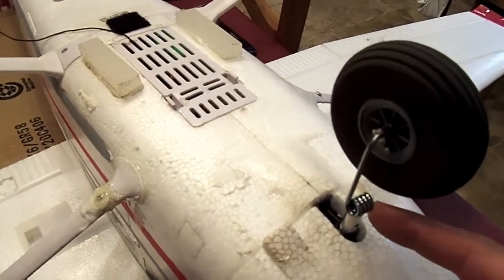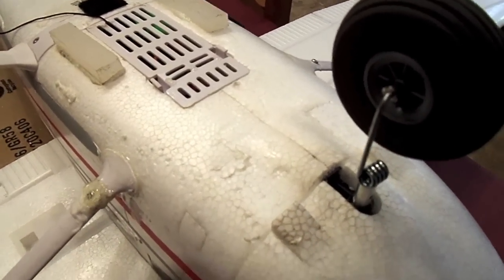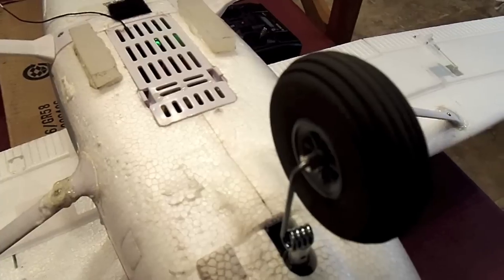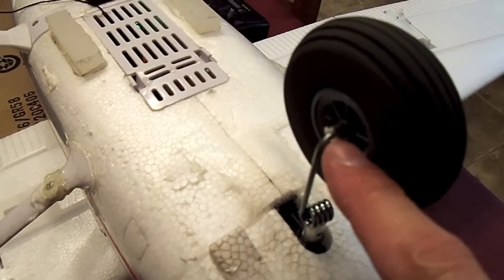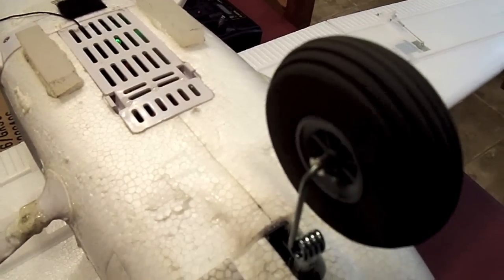This part is the 1.5A steerable nose wheel. These are Dubro 2 and 3/4 inch super light wheels, and these are 3 and 3/32nd collars.